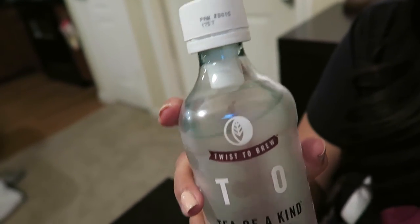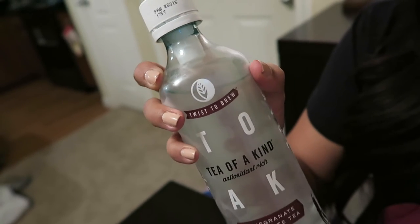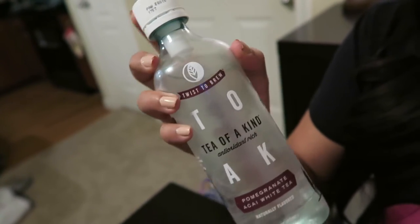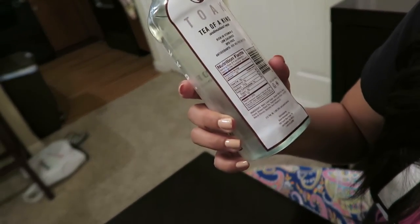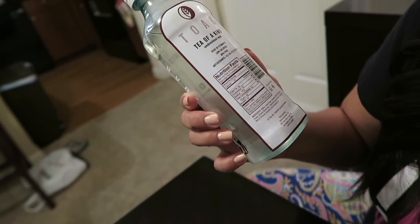So I'm assuming that the flavor is right here on the top — you can see there's something there. Whenever I twist this, something's going to disperse into the liquid down here. Let me read the back of it quickly and see what it says. It says it's rich in vitamin C, low in calories, BPA-free, antioxidants.